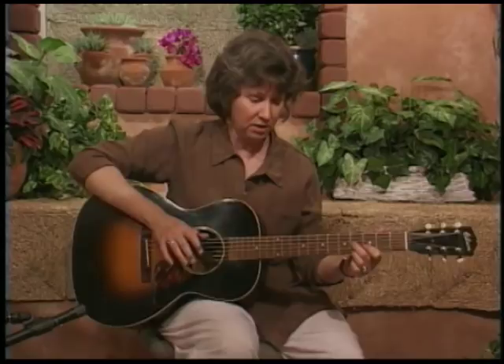Now that you have that syncopation going, we're going to syncopate a little bit more — we're going to throw in a triplet where we were doing an eighth note before. So we'll have three brushes of the index finger to one bass note. It'll sound like: one and-a, two and-a, three. Your thumb is going to want to go with every one of those brush strokes, but you can only let it go on the one.